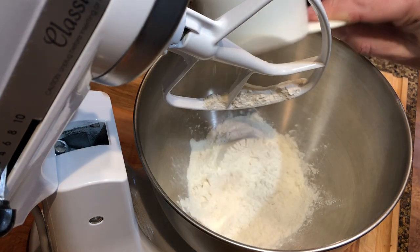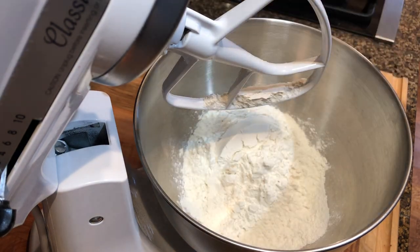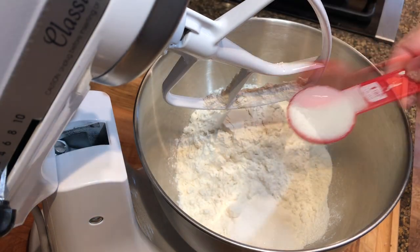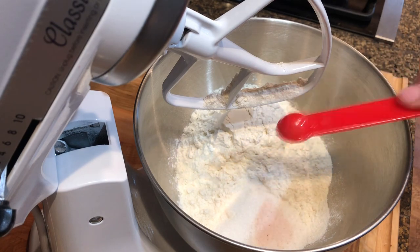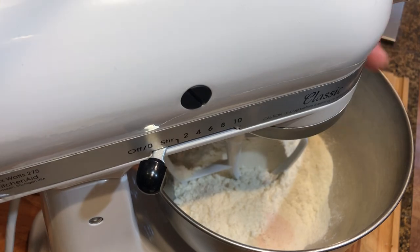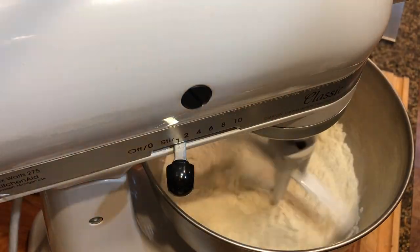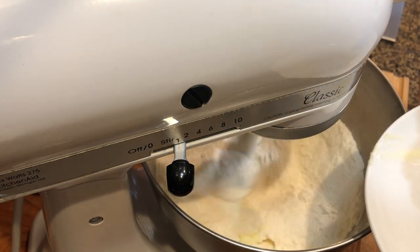Add three cups of bread flour to the bowl of a mixer, two tablespoons of sugar, and half a teaspoon of salt. Start beating on low speed using a flat beater. Then slowly add eight tablespoons — one stick — of softened butter.